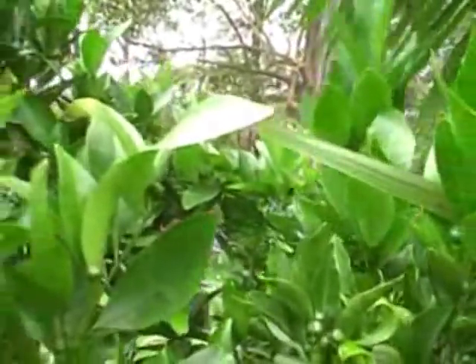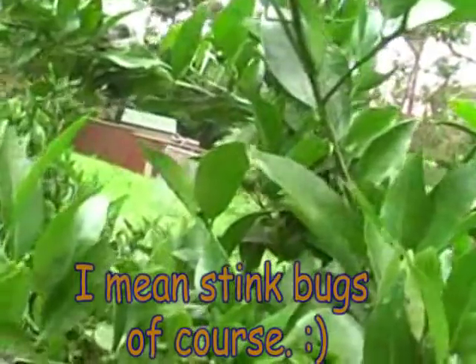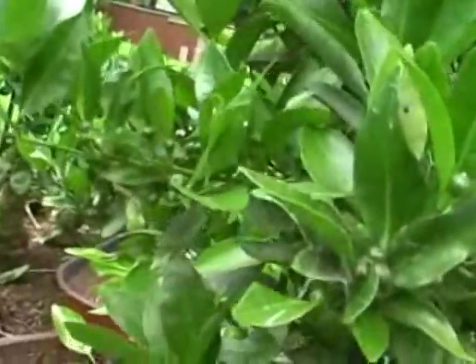Now I don't necessarily expect to find some on this tree — there have been previous years. That's a grasshopper — it's probably eating insects, so I'll leave him there. I have had other years where the scale has been on the orange tree but not on the mandarin tree, so it may very well be that I won't find any on here anyway. But always good to check.